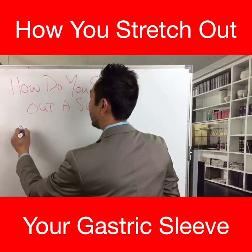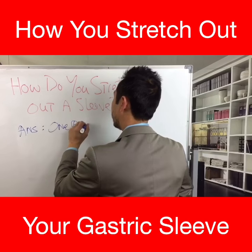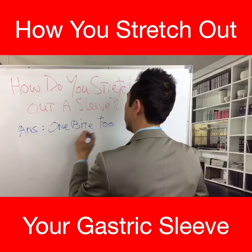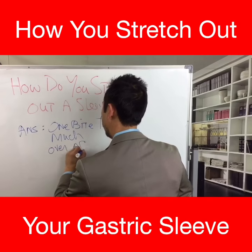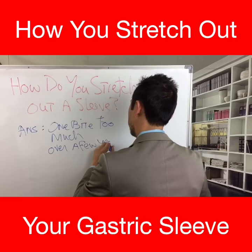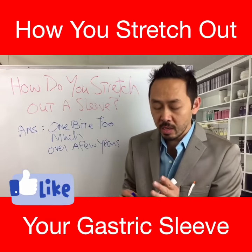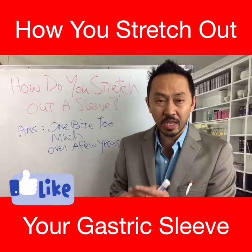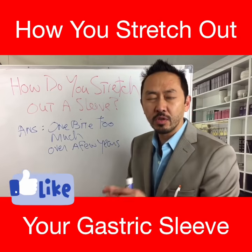Here's the answer. You stretch out your surgery one bite too much over a few years. It's just one bite too much — not too big of a meal, not a holiday, not a celebration, not a bad weekend. It's just one bite too much at every meal over a few years.